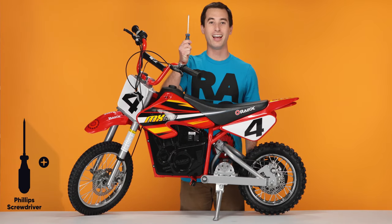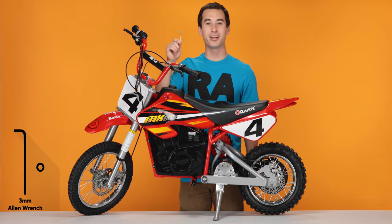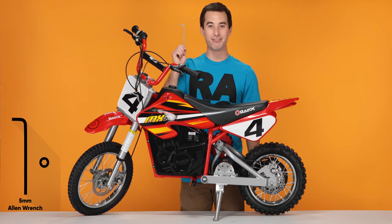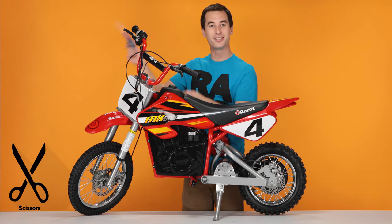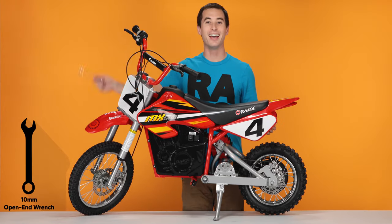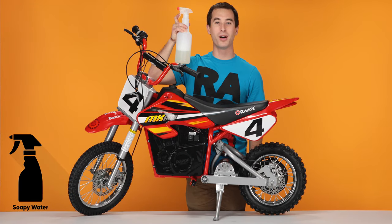You will need the following tools: a Phillips screwdriver, a standard screwdriver, a three millimeter Allen wrench, a four millimeter Allen wrench, a five millimeter Allen wrench, a pair of pliers, a pair of scissors, a couple zip ties, a 10 millimeter open end wrench, and a bottle of soapy water.